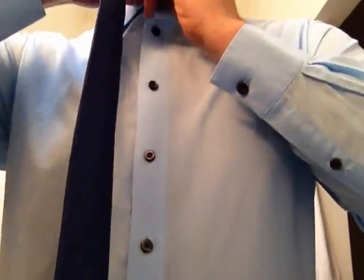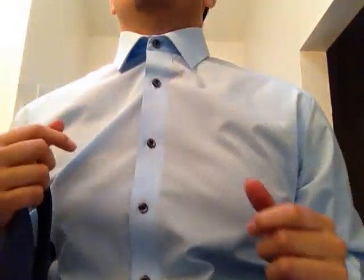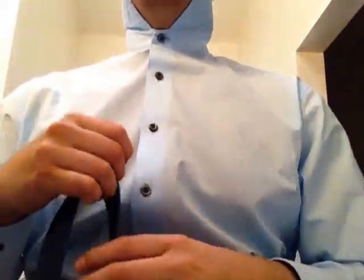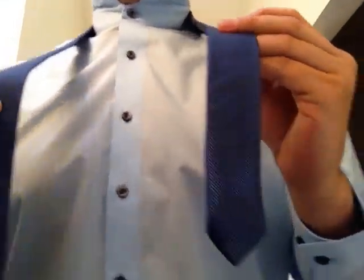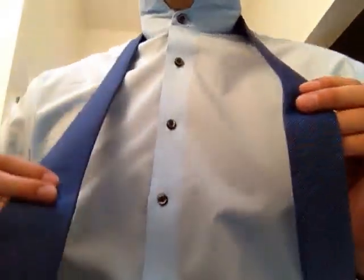We're going to make sure to button up our shirt all the way to the top, go ahead and flip our collar up so we can throw our tie behind our neck, putting the thinner end on our left hand side and the thicker end on our right hand side.